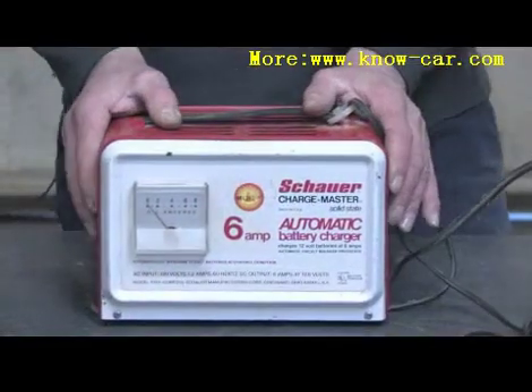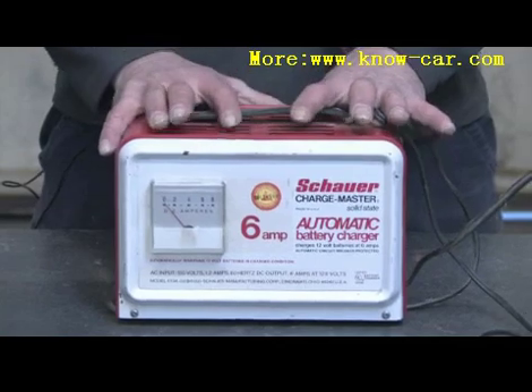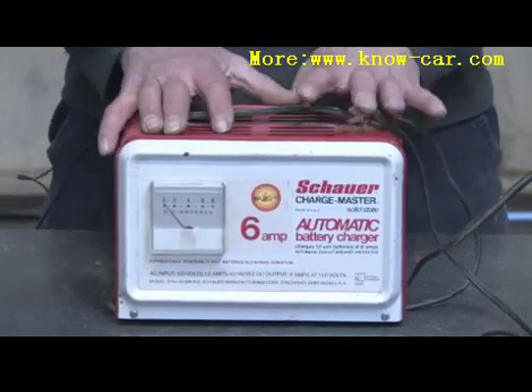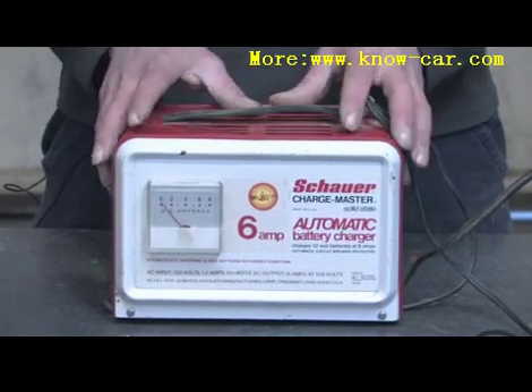Hi, my name is Mark Blocker. In this segment we're going to cover how auto battery chargers work. Automatic battery chargers basically take household current — 120 volt AC current — and convert that down to a 12 volt DC current used for charging automotive batteries.